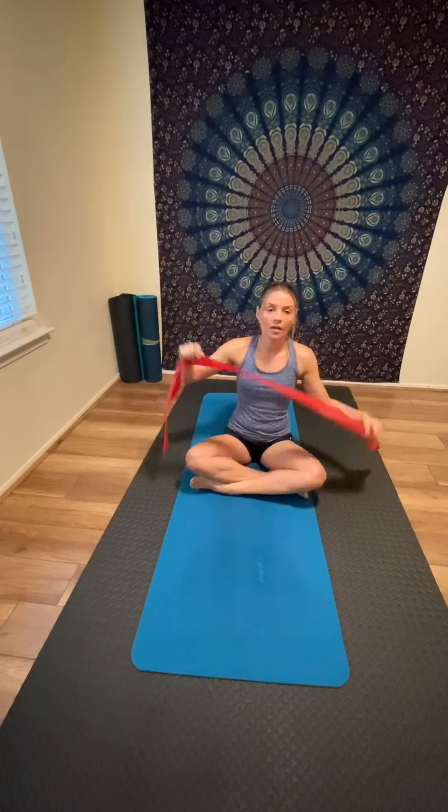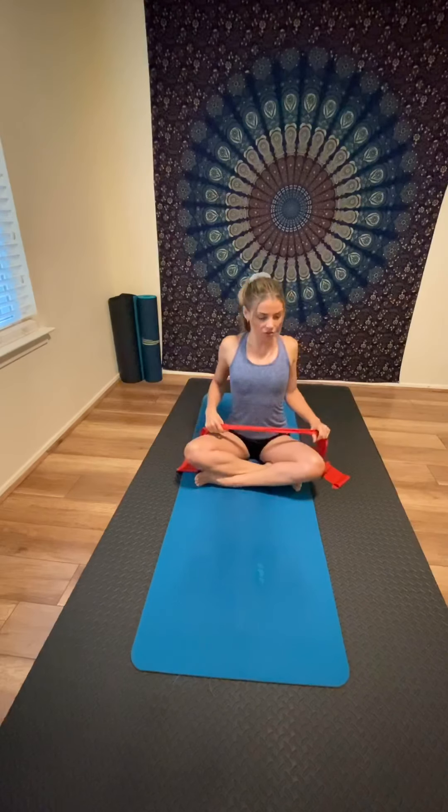The Thera-band is very affordable and also very portable — if you want to travel and take it on your trip, you can still do exercise. Today I'm going to show you some exercises for posture and also to stretch your shoulders.